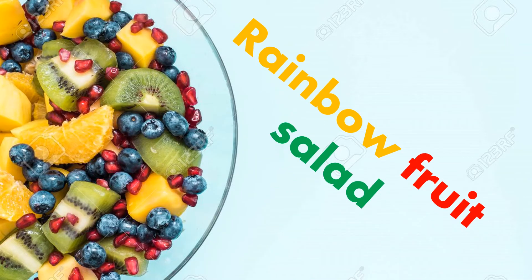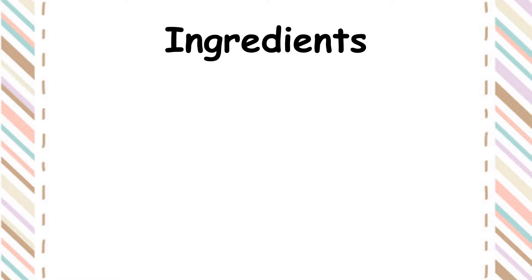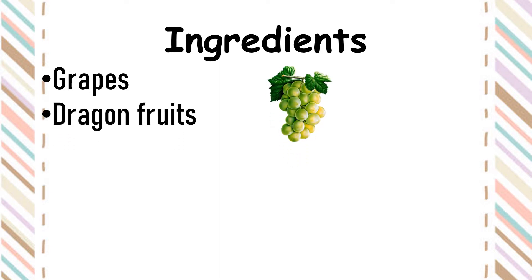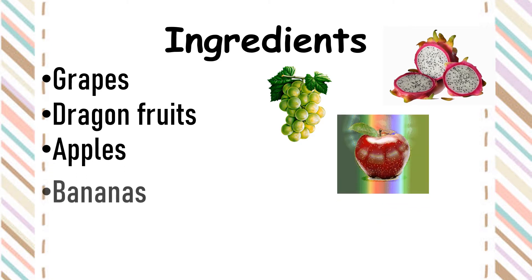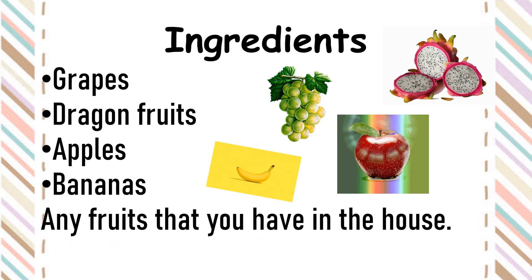Alright, today we are going to make a rainbow fruit salad. Now look at the ingredients. We need grapes, dragon fruits, apples, bananas, or any fruits that you have in the house, and yogurt.